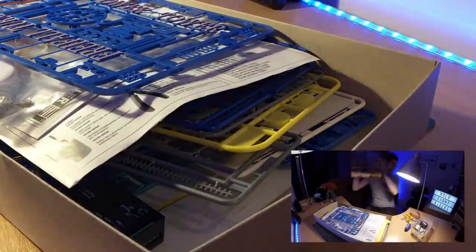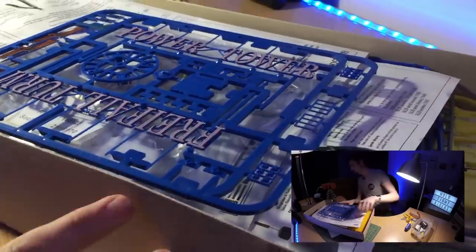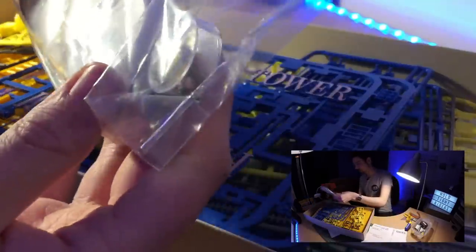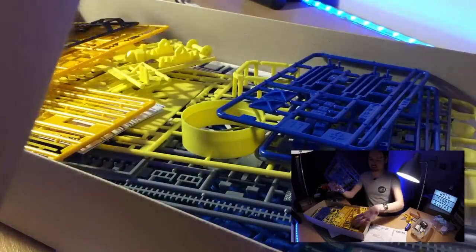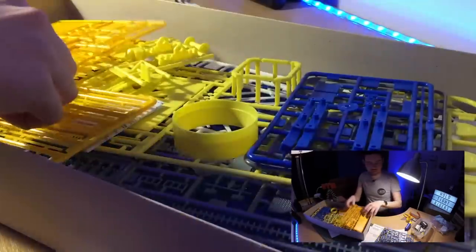Inside the box, everything comes flat-packed. You get everything you need to make it work — it comes with the motor, and I think this here is actually a sound box, which judging by the one I've already made we won't be using because it sounds awful. Everything is flat-packed into sheets on sprues, so it is a little bit of a fiddly task.